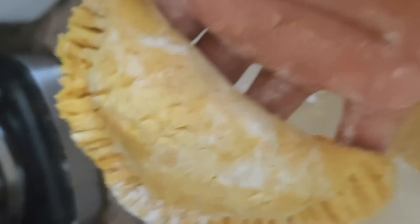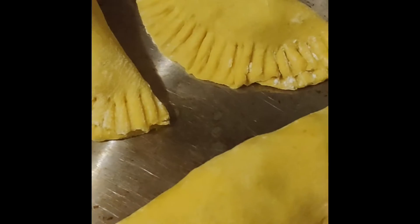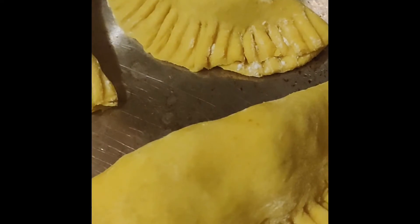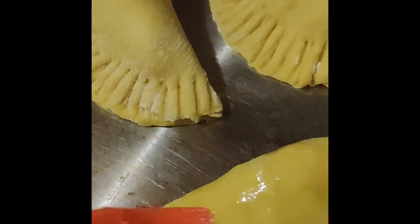Just brush these with an egg wash, which is water and egg. You can also freeze them at this point. I'm thinking I'm gonna pierce each one with a pen or something, because when I buy a Jamaican patty there's a little hole to let the steam out, and I think I should do that as well.